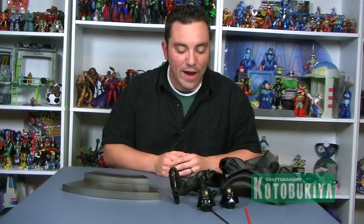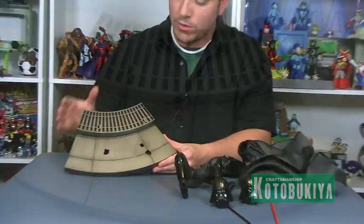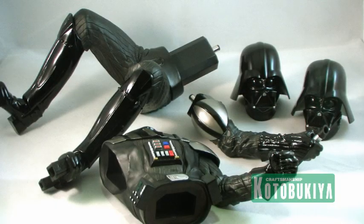So let's take a look at what's included with the 1/7th scale Darth Vader piece. First of all, like most of the Kotobukiya bases, we do get a nice display base that has the plugs in it for the Darth Vader statue to stand. I'll show you exactly how easy it is to assemble these Kotobukiya statues — step-by-step, very easy process. The Darth Vader one here just comes with pretty much just enough pieces to actually put it together.